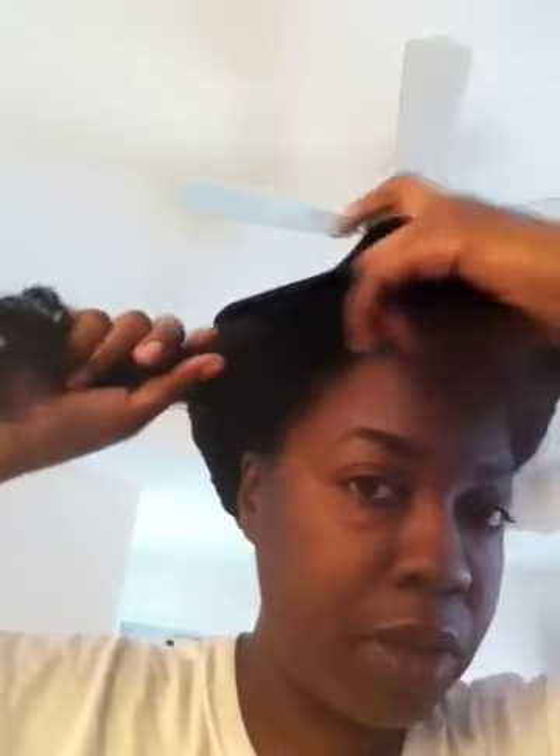You decide if you want it to be twisted from your scalp, or if you want it to be not so defined at your scalp. That's the way I like to do it — I don't like it to be all defined because I don't like parts showing. So if you don't like parts showing and you want to manipulate the twist out as little as possible, you're going to want to just start twisting.